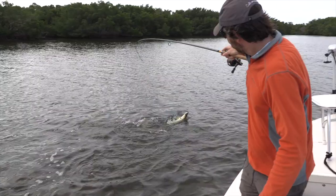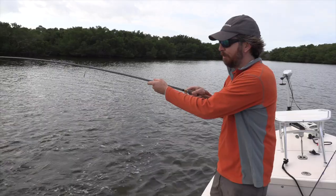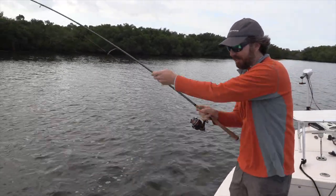Let me show this to you so you can see the advantages of it. What this is, it's a good walk the dog lure. But what's rare, what I wish more plugs did, is they come with inline hooks.